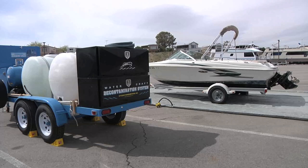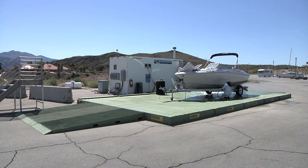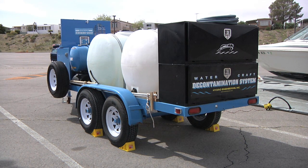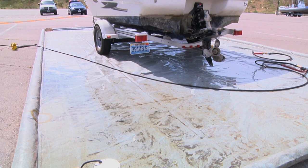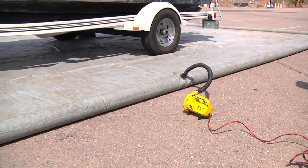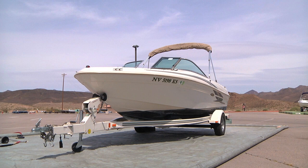Decontamination units come in a variety of sizes and configurations. They can range from small portable units costing around $2,500 up to large fully self-contained drive-on units capable of decontaminating more than one watercraft at a time and costing upwards of $250,000. Wastewater and solids from the decontamination process should be contained so that they can be properly disposed of in accordance with local regulations. The containment pad shown has inflatable sides to retain the wastewater and solids so they can be contained and properly disposed of.